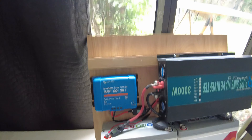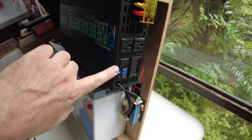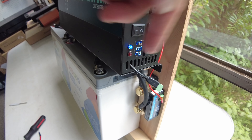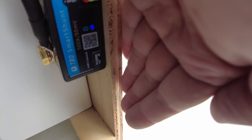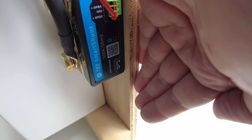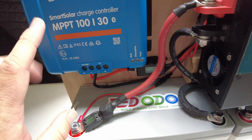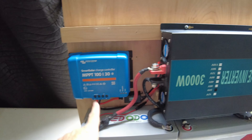Everything is now completely connected. We can turn the inverter on — it's showing 122 volts AC and 26.7 volts DC. There's a flashing blue light on the shunt, so we can connect to it via Bluetooth. The MPPT controller also has a flashing light indicating it's on. Next we need to hook up some solar.